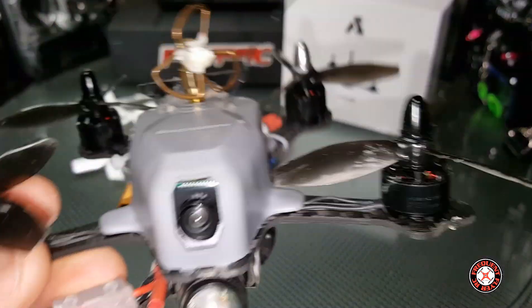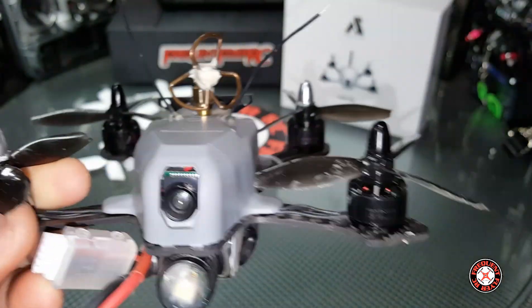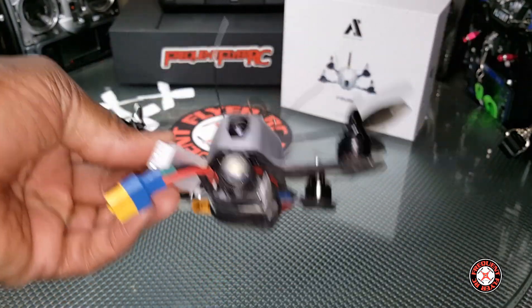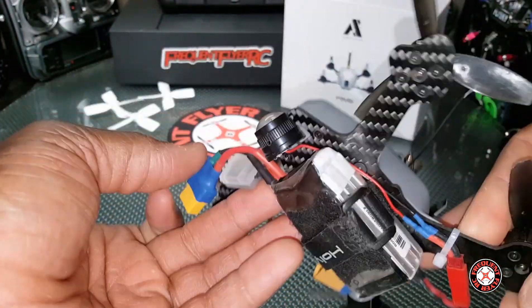So I swapped to these RotorX props — they're 3040 pitched — and these things are awesome. They turned this thing into a rocket ship, especially coupled with a 4S battery.